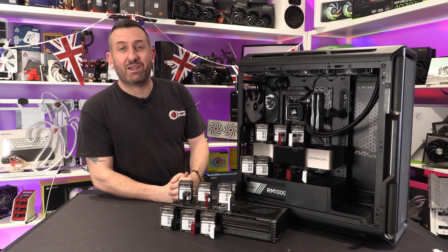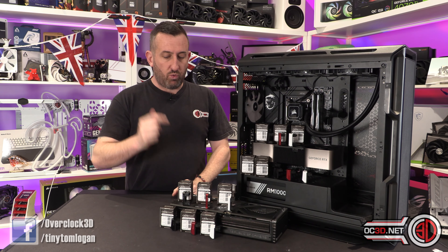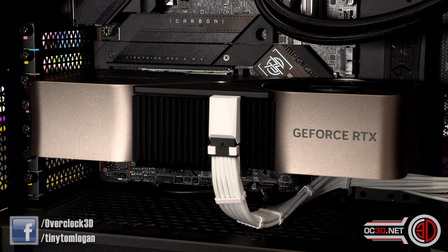Hey guys, it's Tiny Tom Logan back with another video for you. Today we're going to take a look at the new 12VHPWR connectors and adapters from CableMod.